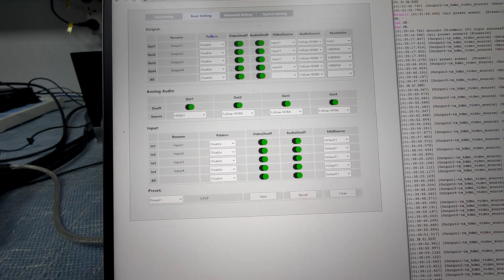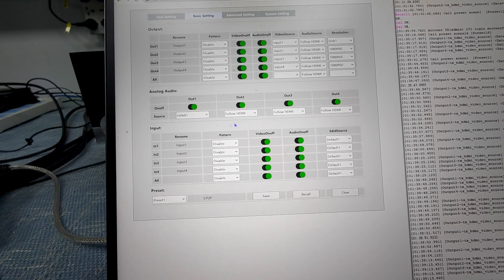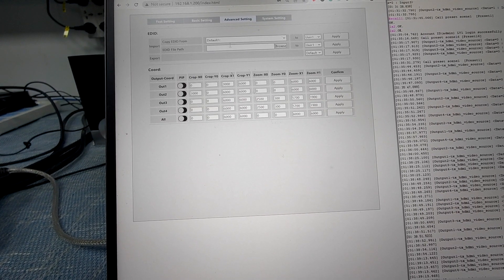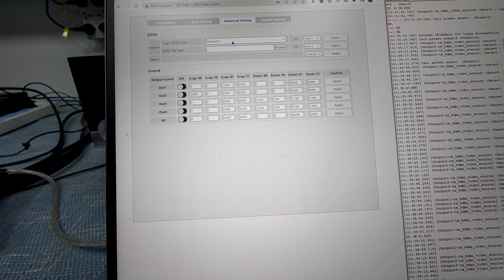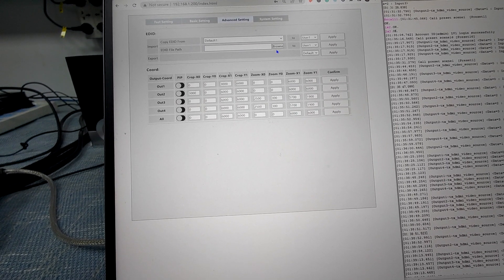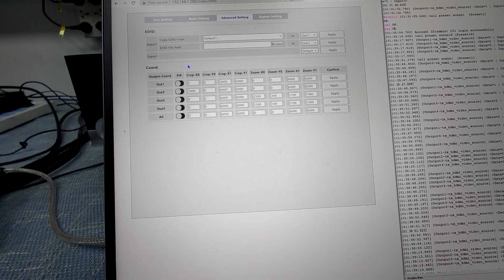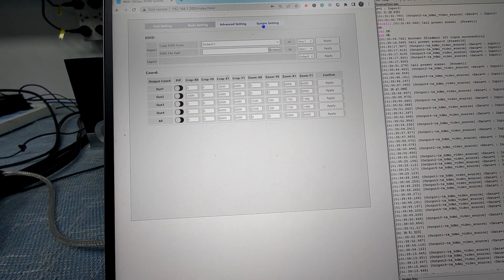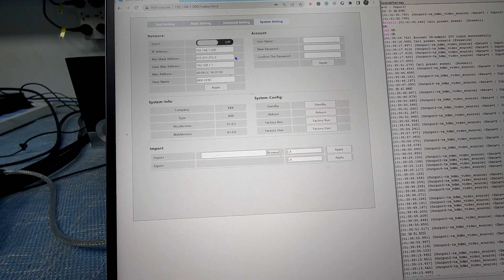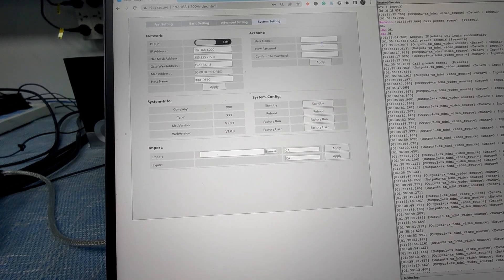So this covers the video settings, the output settings, analog settings, and the input settings. We also have the advanced settings, which allows us to do EDID copy or EDID input, and also can switch the crop function. And here for the system settings, which allows us to change the IP address and also change the login username and password.